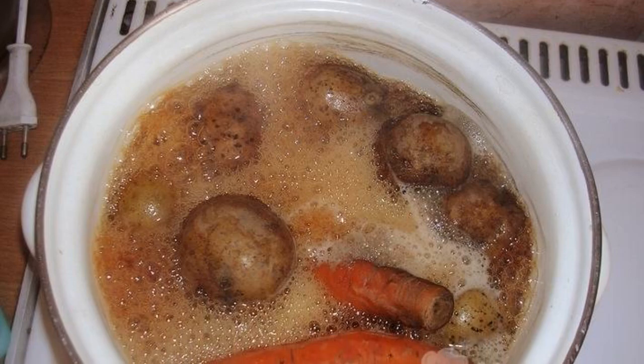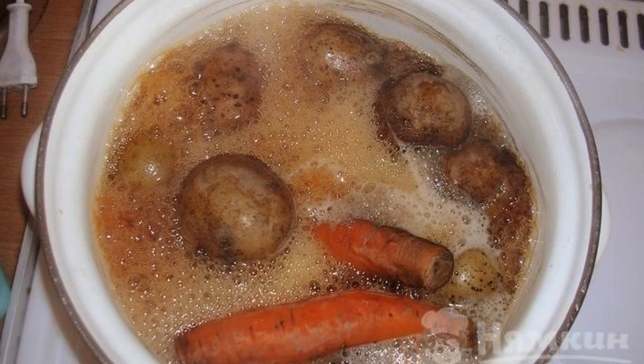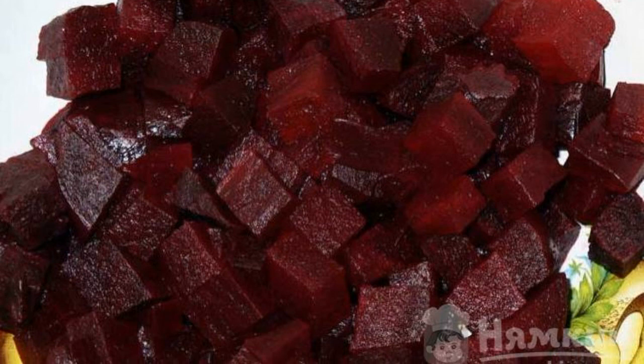To begin with, boil the beets, carefully, and carrots until tender, then cool and peel the finished vegetables.